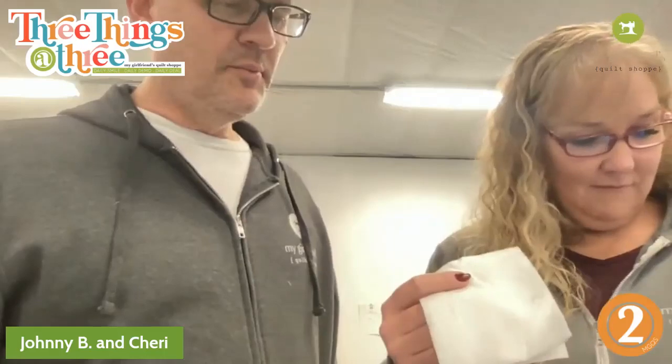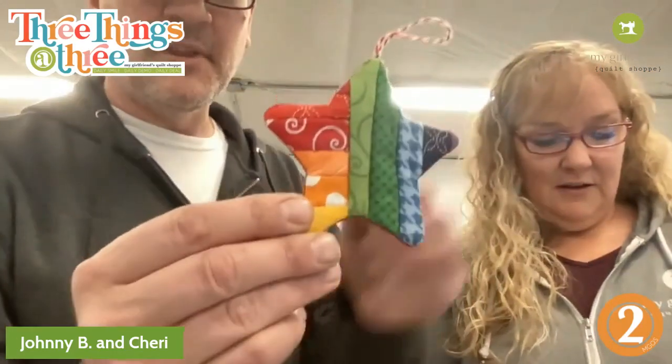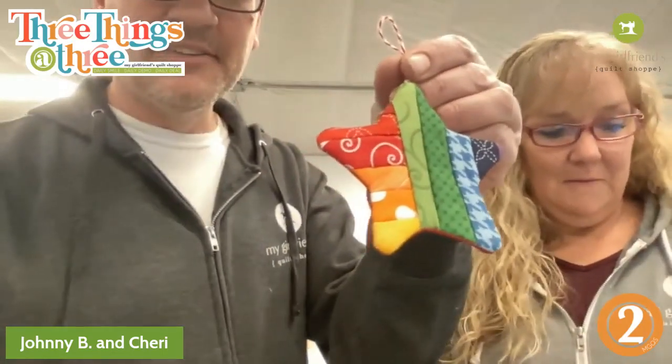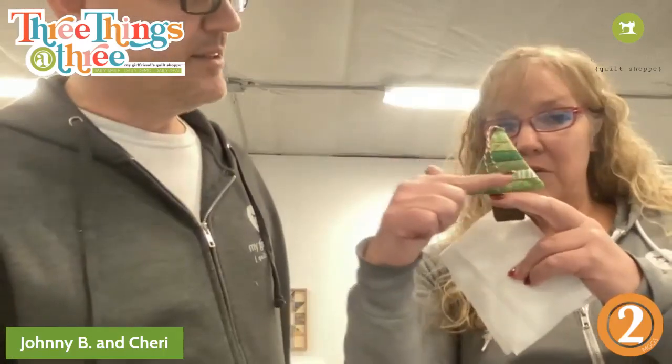To do the stitch and flip, we're going to take two strips. Let's do the star — look at how cute the star is! I saw the little rainbow made out of Kimberbell basics. So we're going to do the star because it's a little bit trickier. We changed direction on it so we could fit a little more colors on there.